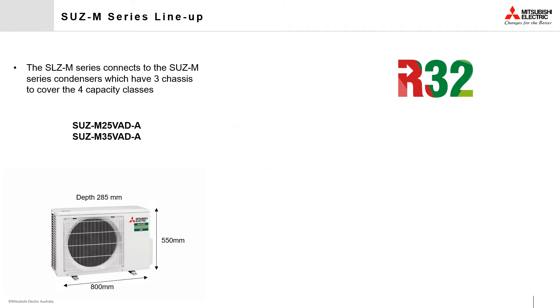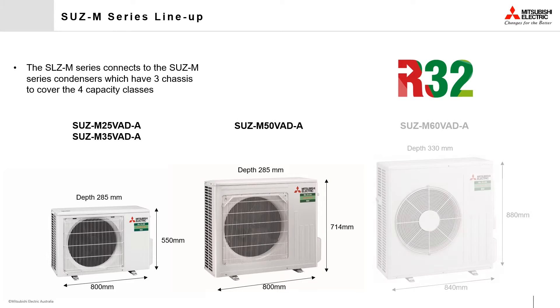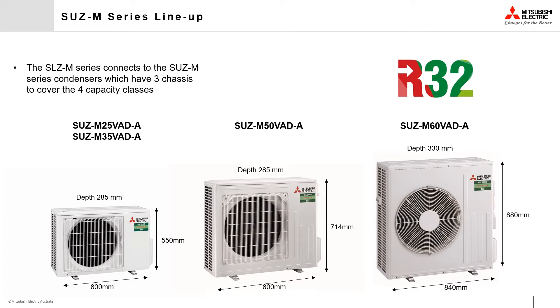Accompanying the indoor units are the Mr. Slim SUZ M-Series outdoor units, which has three chassis sizes across the four capacity classes.